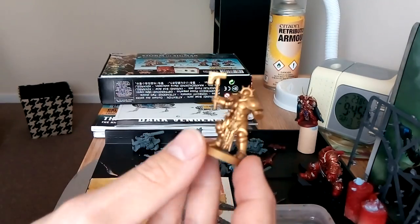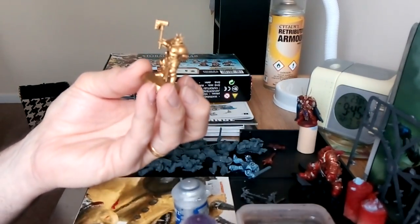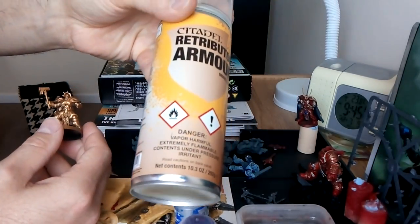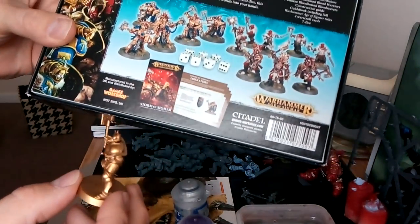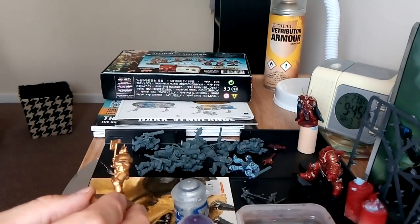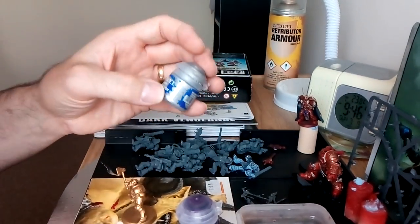I've left the shields off so I can get the detail - I'm going to paint inside out, so shields off for obvious reasons. He's been built and sprayed with Retributor Armour all over. I'm going to do the purple and blue. I'm copying the box art, so I'm using Kantor Blue for it. The construction guidebook doesn't really say what colour to use, so you can do any colour really.